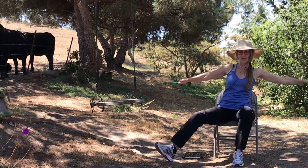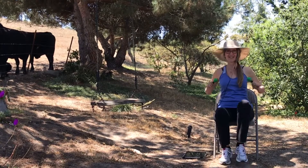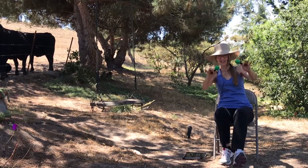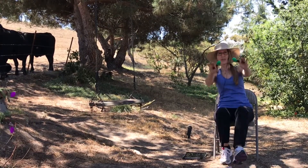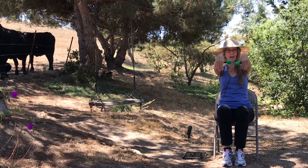Three, two, one, and front. Two, one, wristband.